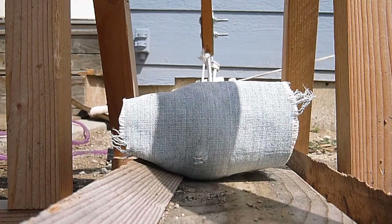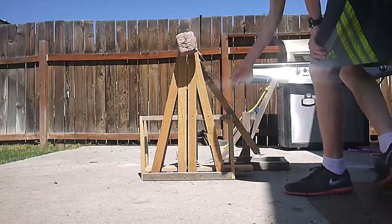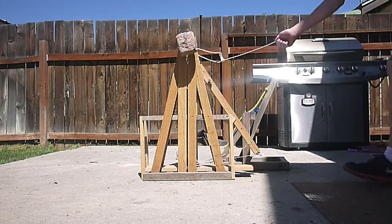I ended up maxing out this trebuchet by using the bricks as a counterweight. The family friend would be funding the project, so I had to provide proof of concept. I built this little floating axle prototype in about an hour and a half.